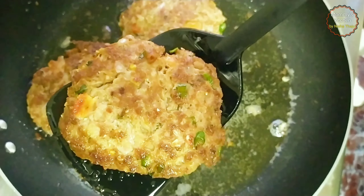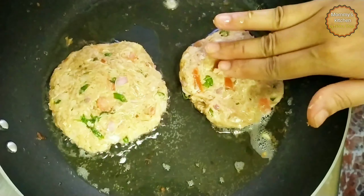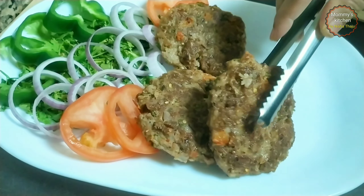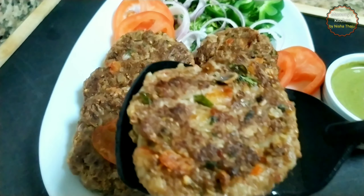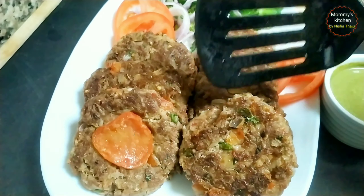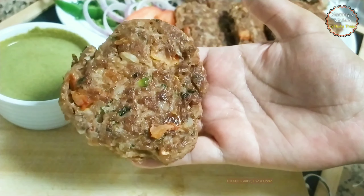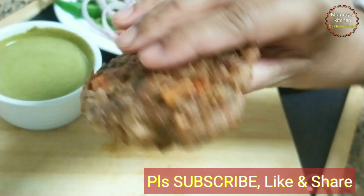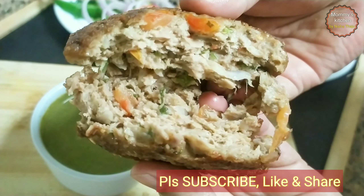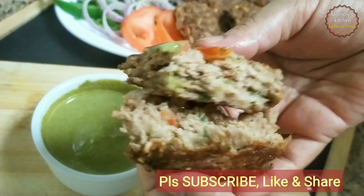A very delicious and tasty chapli kebab is ready! Just strain out from oil — look at the texture, it's so perfect. I was able to make around eight big size kebabs. Traditionally these kebabs are served with naan, but you can also have them with rice or pulao too. Serve these kebabs with mint sauce, ketchup or raita, and garnish with slices of tomatoes and onions. The exterior texture is very perfect and it tastes super awesome. The coriander cumin seeds and pomegranate seeds give an extra crunch. Look — it's super crispy from outside and extremely delicious from inside!